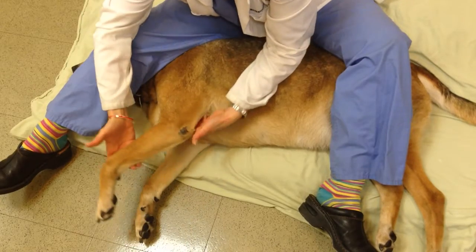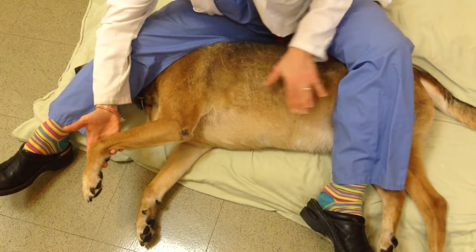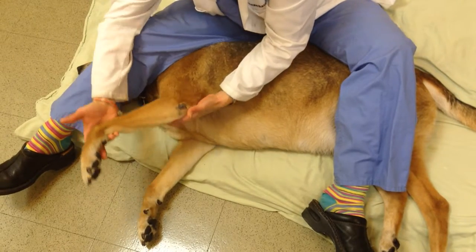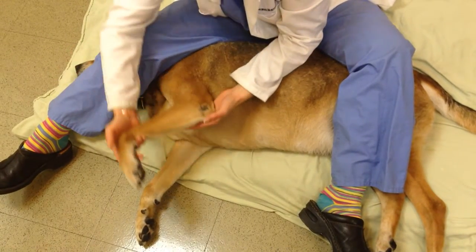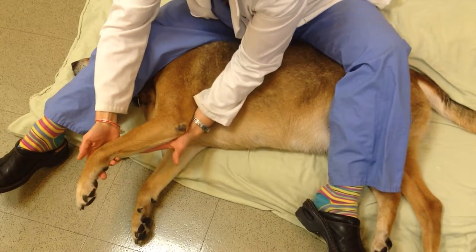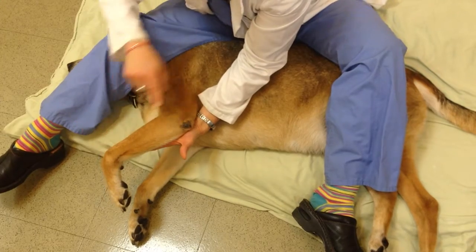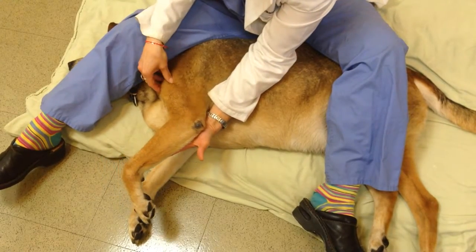You're going to start by raising the arm so that it's parallel to their body, in the same plane as it would be when they're walking. You don't want the arm way out, and you don't want it too close to the ground either — just parallel to their body. We're going to be doing range of motion on three joints: the wrist, or the carpus, the elbow, and the shoulder.